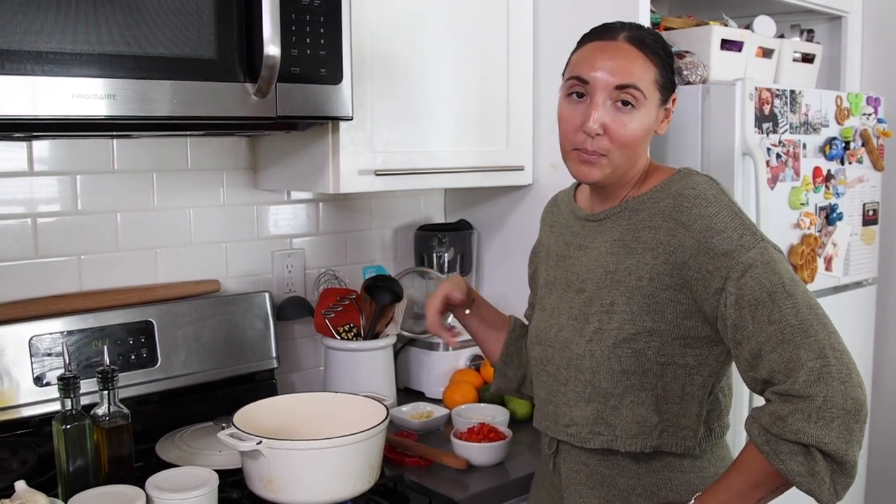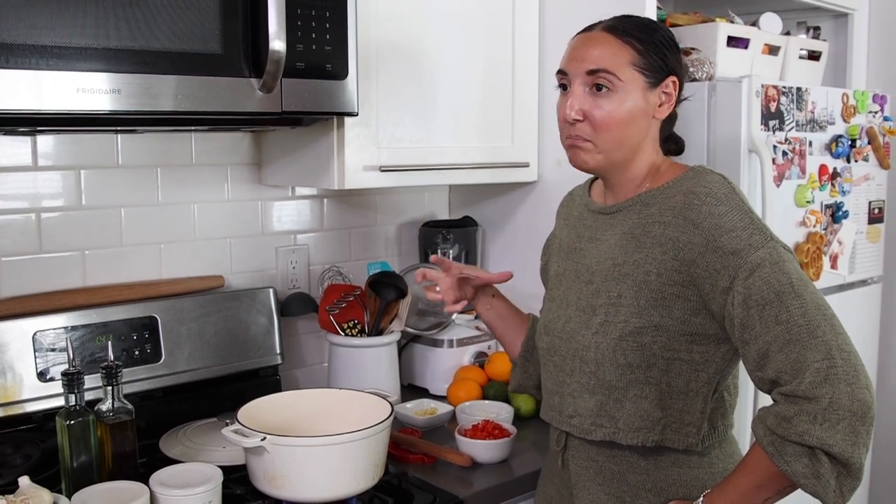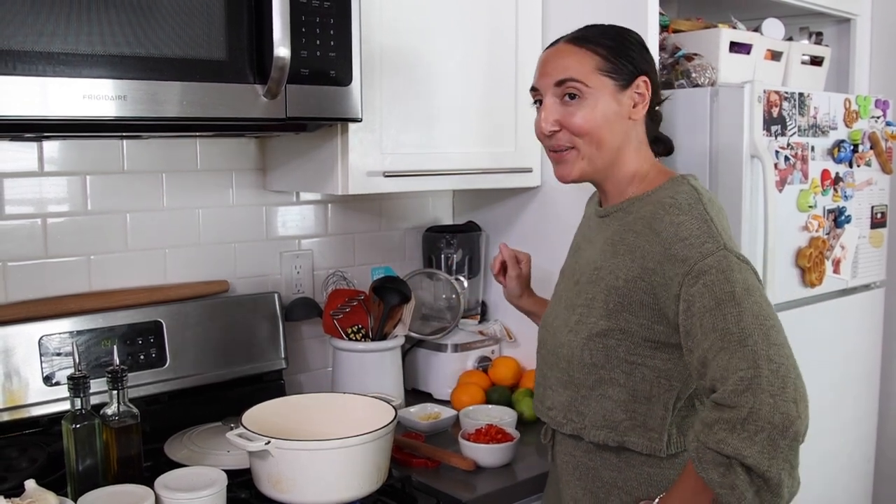It's a very popular — believe it or not — breakfast item in Costa Rica, because of that fried egg on top. You can do a scrambled egg; my husband actually prefers a scrambled egg. And thinking about rice and beans, I love that every culture seems to have its own version of rice and beans, which I think is pretty cool.